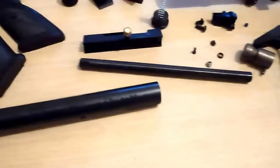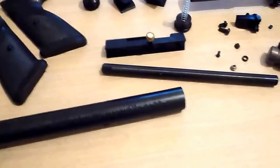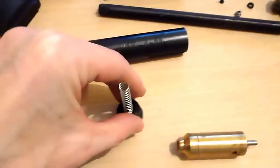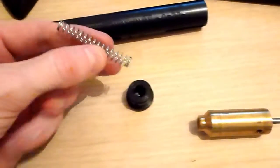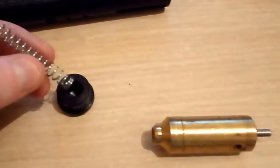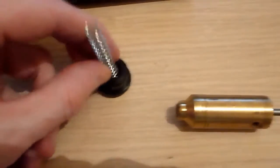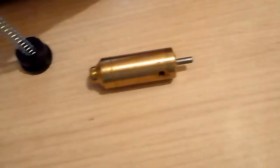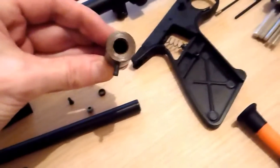Everything's stripped and that is the hammer spring. Inside there you put either a small ball bearing or a type of screw head just to raise the spring a little bit and give it a bit more tension. If it slots into there you could put something into there as well.